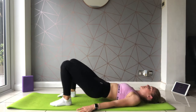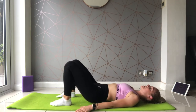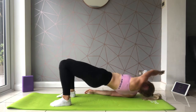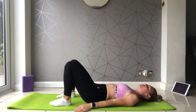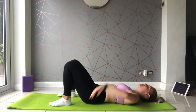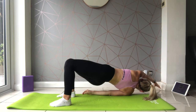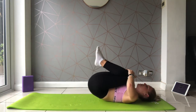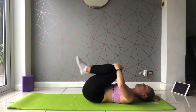From your glute bridge, taking it up and across to the other side. Lovely job, a couple more here and back to center, one more, and back to center. Hugging those knees into the chest, just start to rock and roll in that back curve.